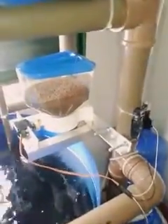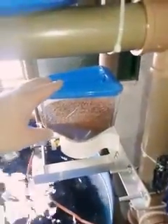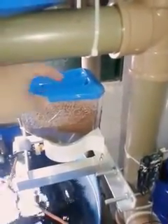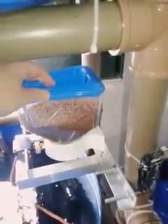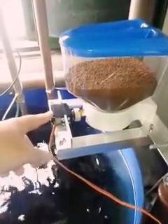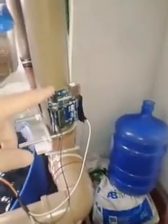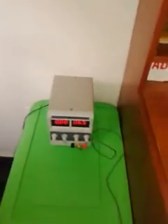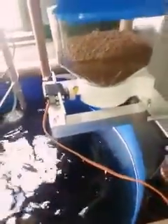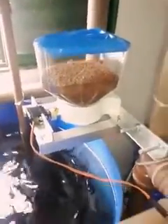Hello guys, this is an update of my aquaponics system. I now have this automatic feeder made of a dispenser for corn flakes and fruit loops, a MG995 servo motor, an Arduino Uno, and a soft power supply that powers the servo. I'm going on vacation, so this system will feed my fish automatically.